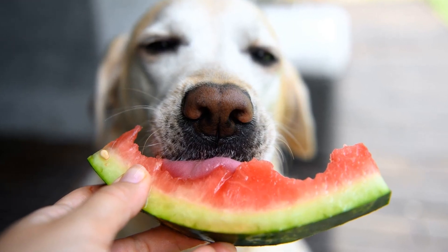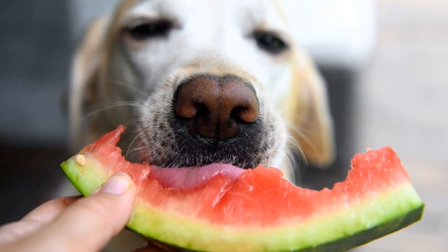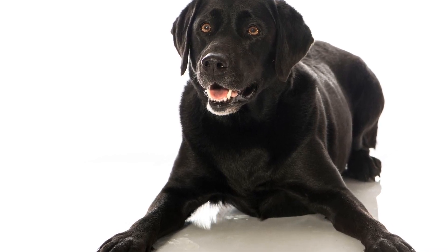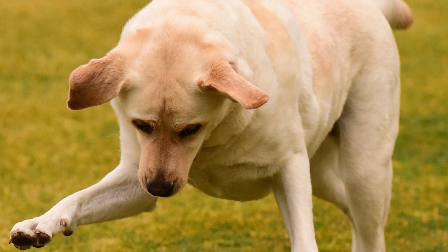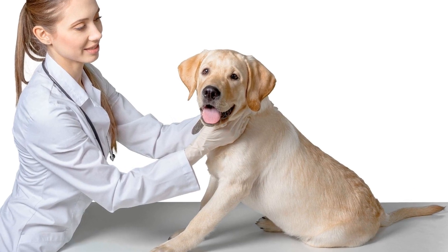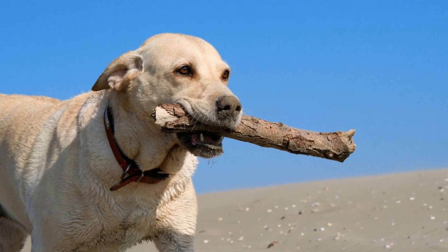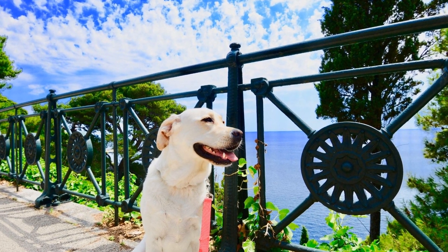To determine the appropriate size, measure your Labrador Retriever from the tip of their nose to the base of their tail, and from the floor to the top of their head. Add a few inches to these measurements to ensure that the crate is spacious enough for them. It's also a good idea to consult breed-specific guidelines or a veterinarian for recommendations. If you already have a crate and it seems too large, you can create a cozy environment by using dividers or partitions to make it smaller. This will help your Labrador Retriever feel more secure and prevent them from using one end of the crate as a bathroom area. Remember, providing them with a properly sized crate will contribute to a positive crate training experience and help them feel secure and at ease.